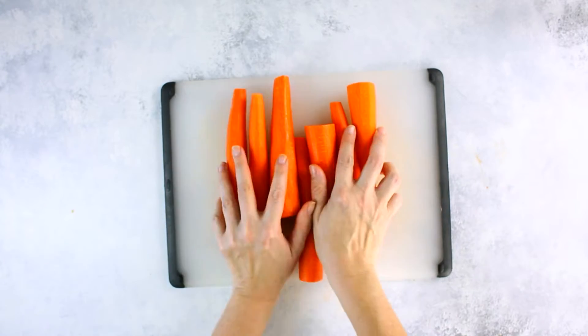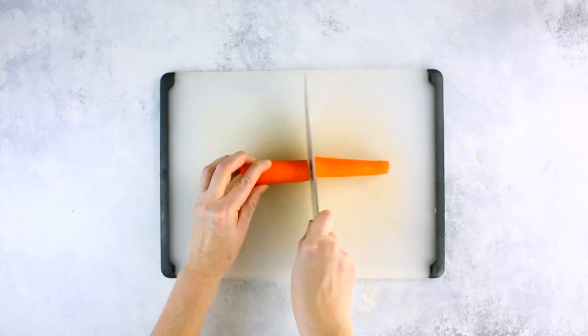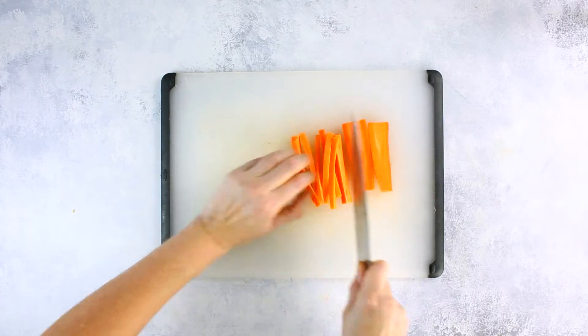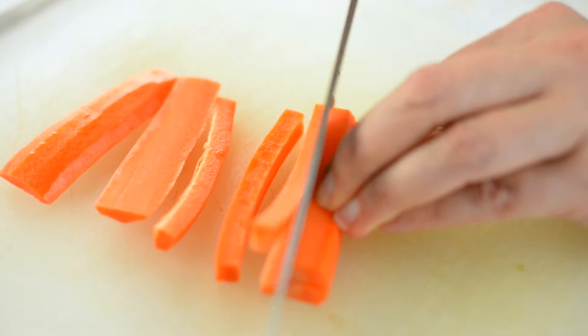Next, slice the carrot in half to create the length of a fry. Carefully slice each carrot half into planks, making them as even as possible. I try to keep them around a quarter inch thick. Then slice the planks into long fries, again making sure to keep them as even as possible. Repeat with the remaining carrots.